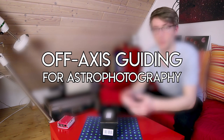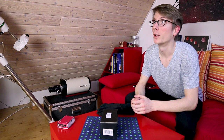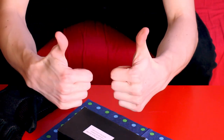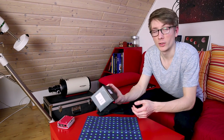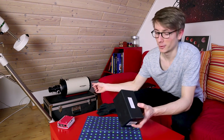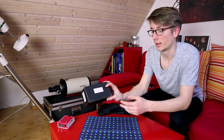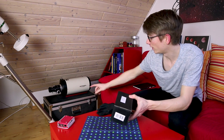Ever heard of it? No? Let me explain. I have a wide-angle camera over here so we can see everything, and a close-up camera with a zoom lens over there. I purchased one little piece of equipment for my bigger Ritchey-Chrétien telescope — I still love this tongue-twister telescope. This thing is an off-axis guider.